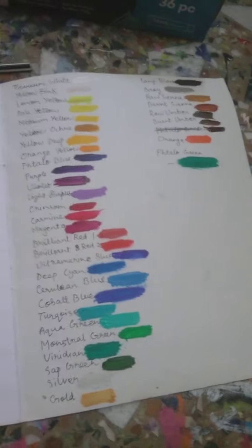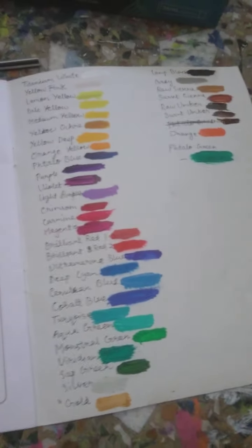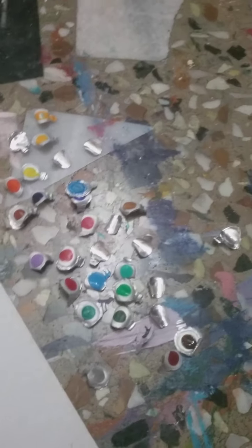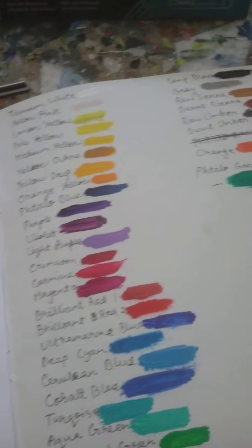So guys, these are the swatches of every color in this set. It took me like one to two hours to write these all and swatch all, because these had the seals in there. So it took much time.